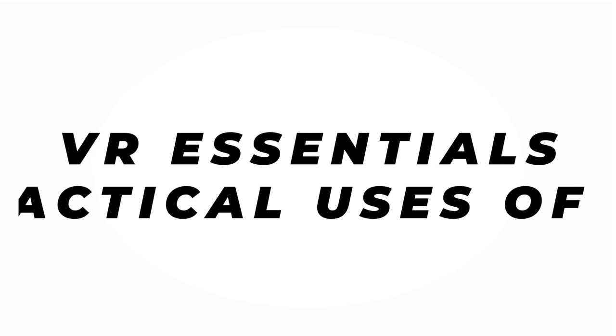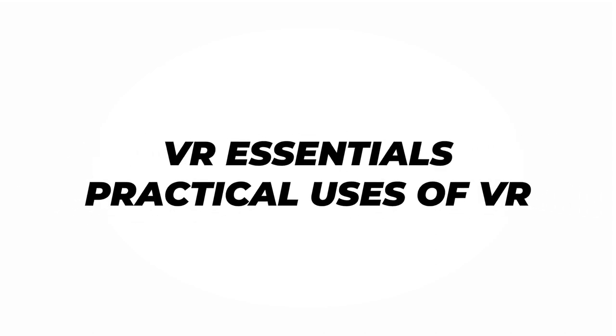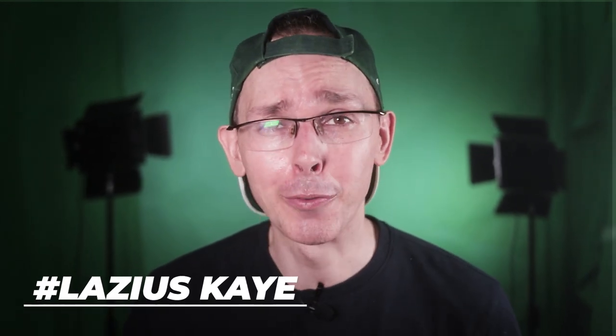Hey guys, how's it going? Welcome back to VR Essentials, where we talk about the practical uses of virtual reality and where you can find all your VR educational entertainment. Very nice to meet you if it's your first time here to the platform, and of course a huge welcome back to all our regular subscribers. It's always awesome to have you with us.